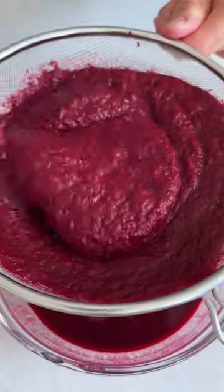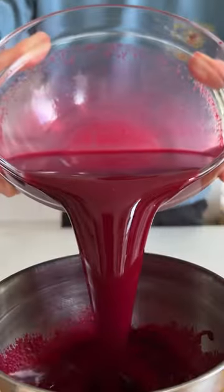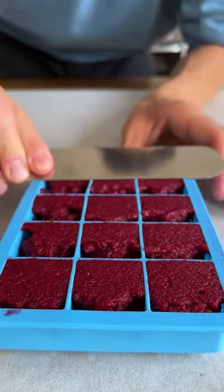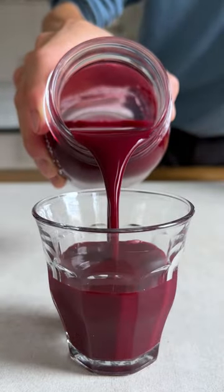Then pass it through a fine sieve for your homemade vitamin kick. But don't waste the pulp — just freeze it in ice cube trays and use it in stocks, curries or stews. There you go, homemade juice without a juicer.